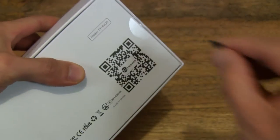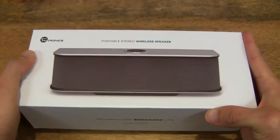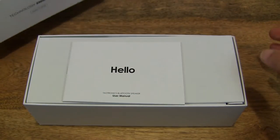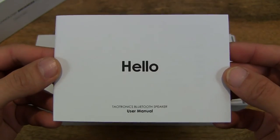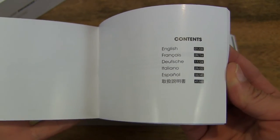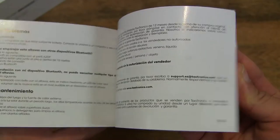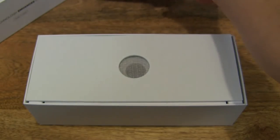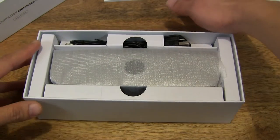So let's go ahead and open up the box. At the very top there is a user manual and a hello there card. The user manual provides details in a few different languages, so let's go ahead and put that aside for now. And that's just a protective foam top there.